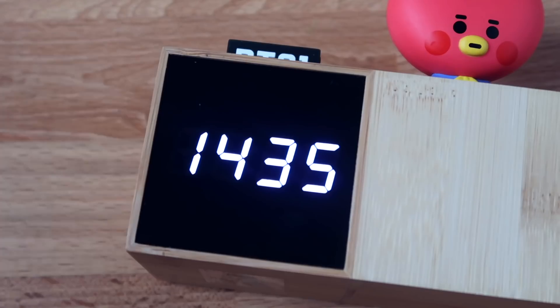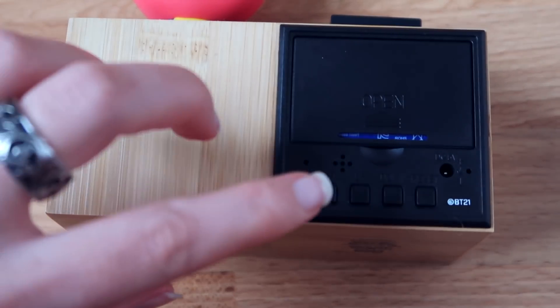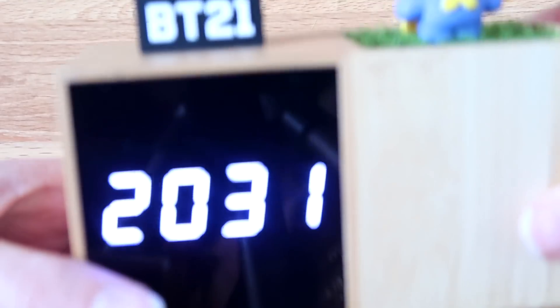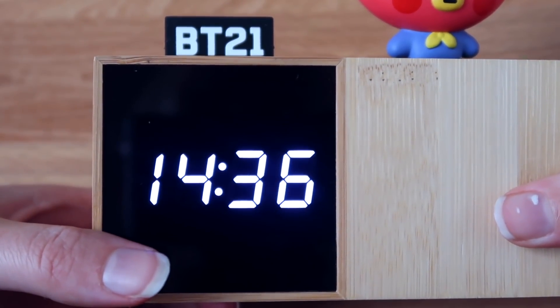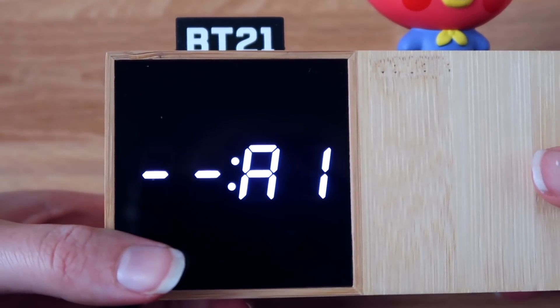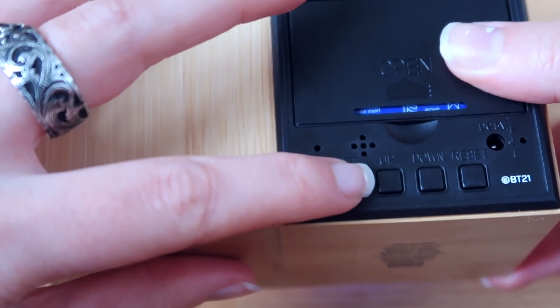The best thing about this clock is that it's not only a clock — it's also an alarm. To set your alarm, press and hold the set button for two seconds until you hear the bleep, then keep pressing set until you see the alarm one icon.